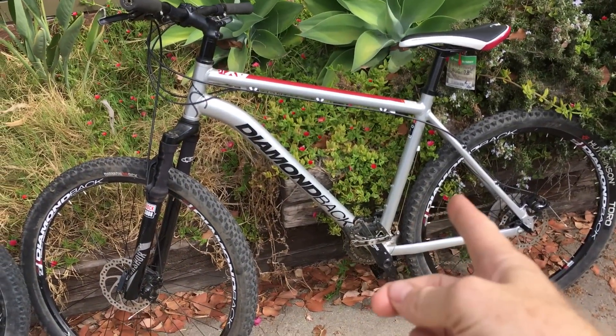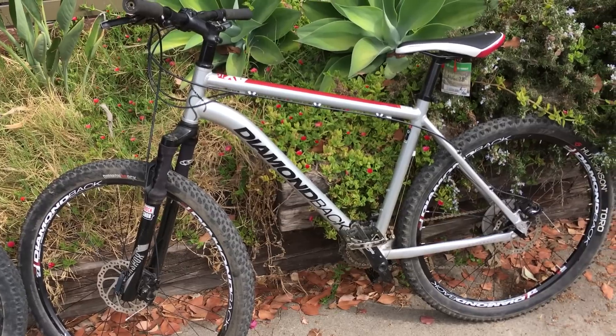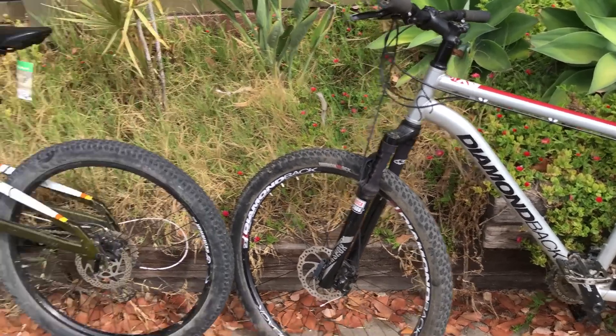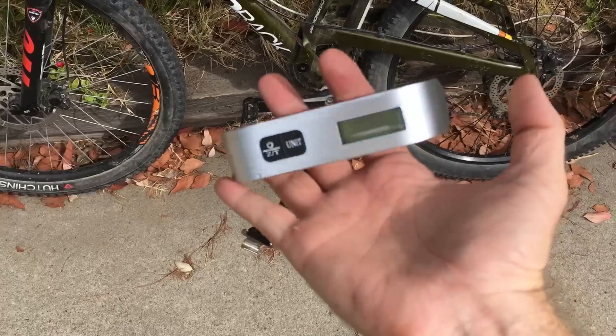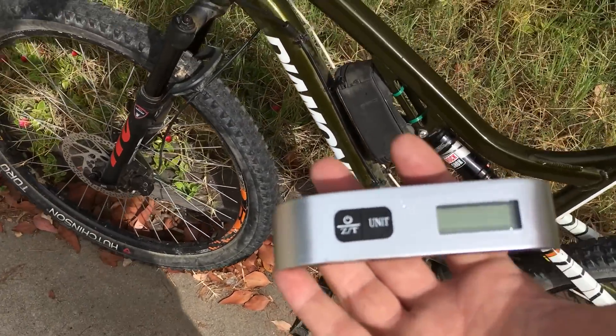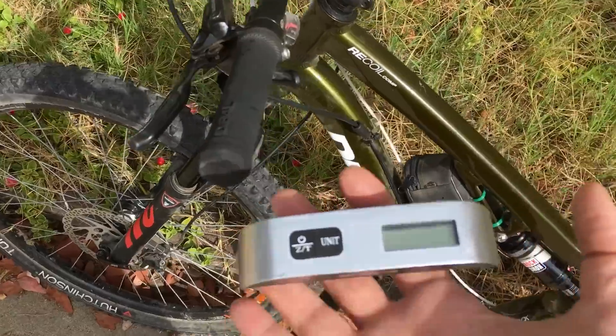Unless you're a super downhill racer, I prefer the mechanicals. You can definitely lock up your rear or front wheel with the mechanical setup, so it's not like you don't have stopping power — you just need a little more lever effort. How much more? We're going to use this high-tech scientific device to gauge the lever pull on both bikes, because lever pull is one of the main selling points for hydraulics.